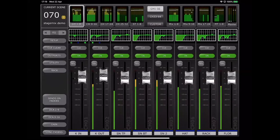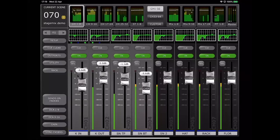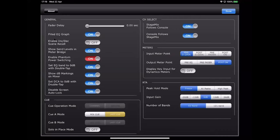Back in the mixer view — the iPad is a multi-touch display, so you can control up to four faders with four fingers simultaneously. In the setup menu on the left-hand side, I want to draw your attention to the channel select functions. Perhaps if you have the EQ window open in StageMix and you select a new channel on the console, you want StageMix to jump to that channel — turn on the first option. If you want to select a new channel in StageMix and have the console follow that selection, turn on the second setting.